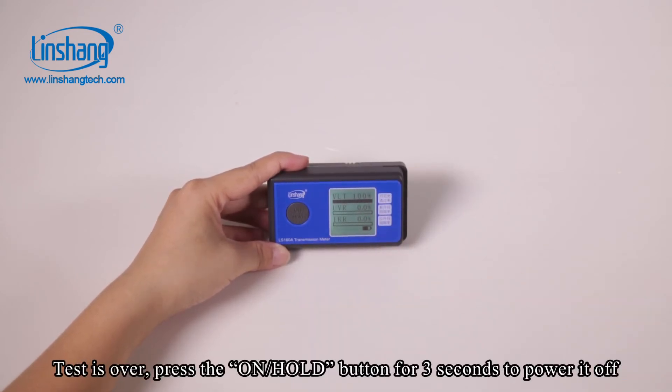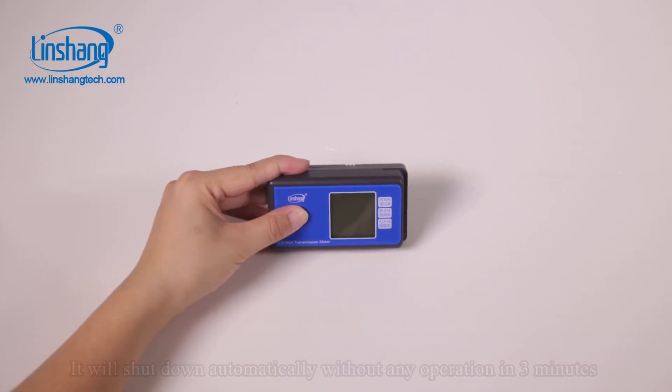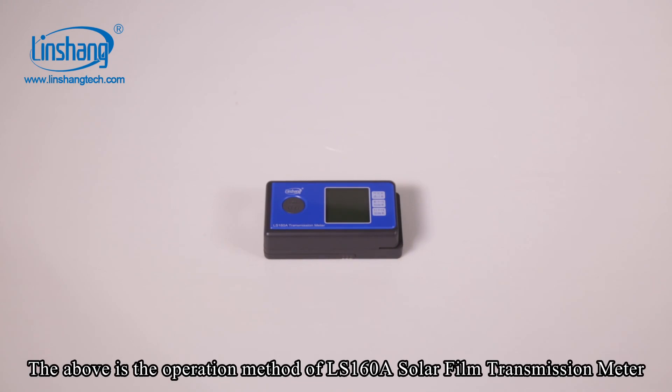When the test is over, press the hold button for 3 seconds to power it off. It will also shut down automatically without any operation in 3 minutes. The above is the operation method of the Linshan LS-160A solar film transmission meter.